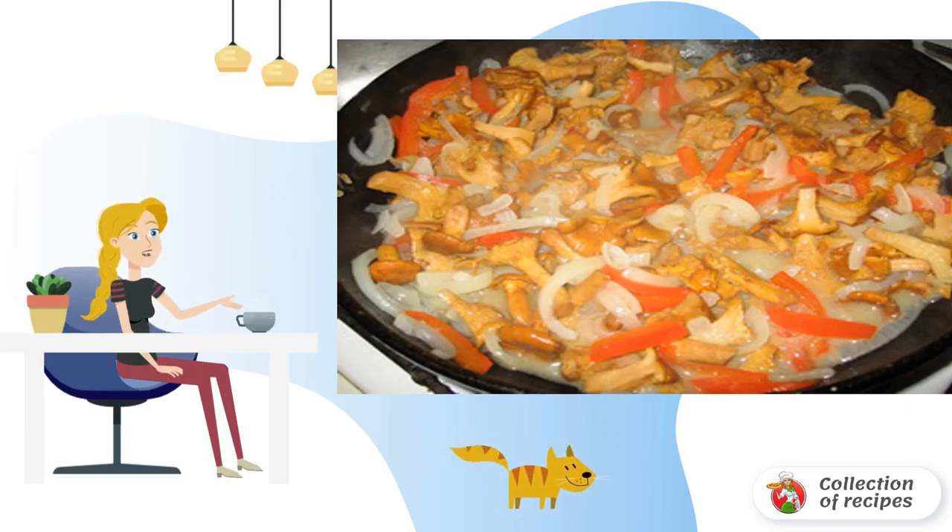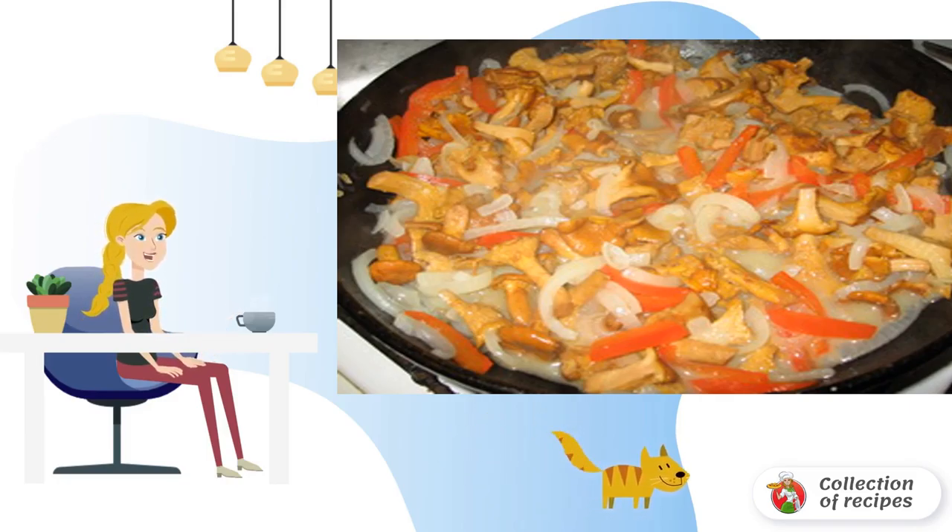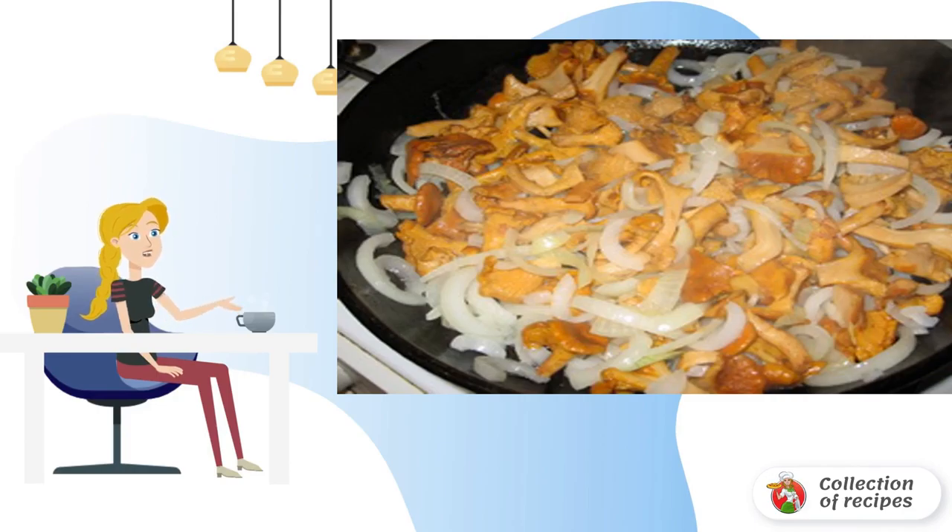Before sending the mushrooms to the pan, the mushrooms should be boiled in slightly salted water. They cook for no more than an hour on medium heat. Then we send the chanterelles to the frying pan and fry them in vegetable oil.